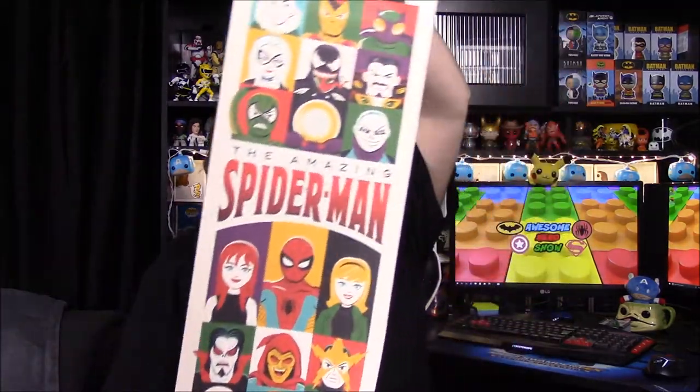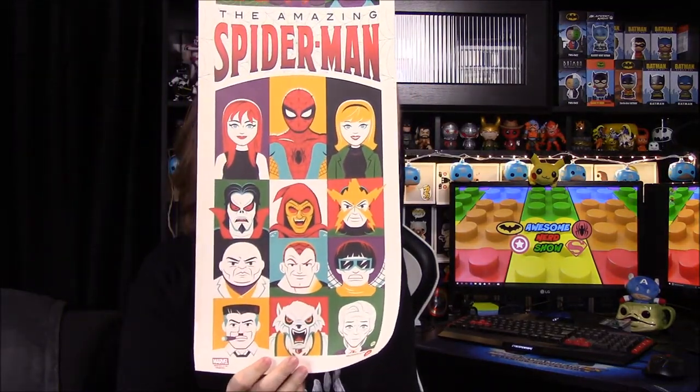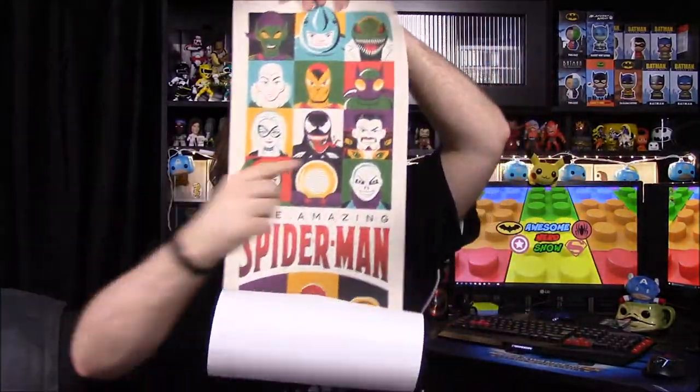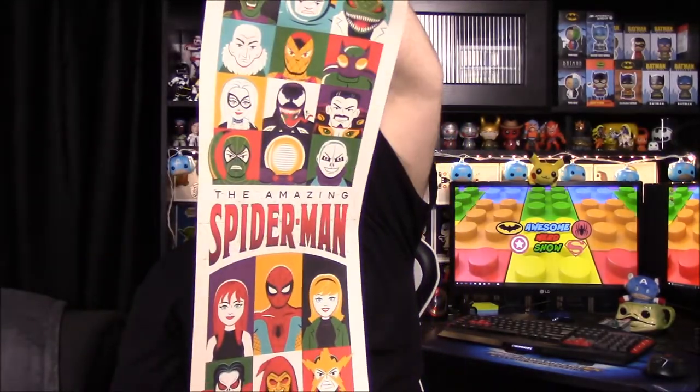It is a poster with all the characters on it — we got Spider-Man with Mary Jane and others. I hope they make frames this size because this is awesome and I really want to hang it up. I did notice Kraven up here kind of looks like J. Jonah Jameson — kind of funny. It came with a certificate of authenticity too, so that is an awesome poster.